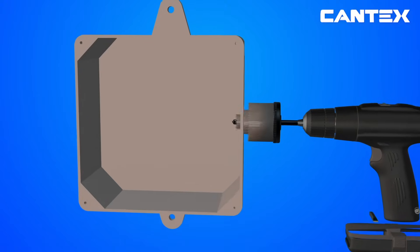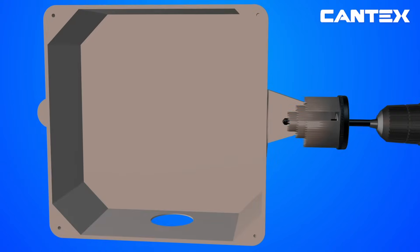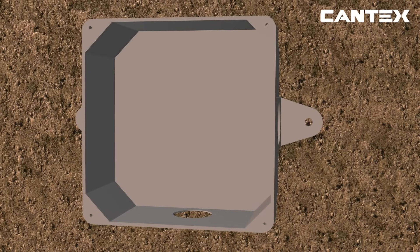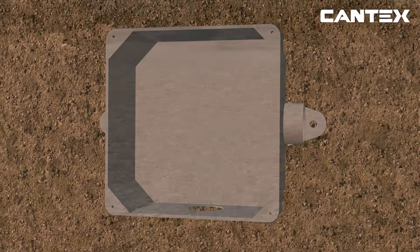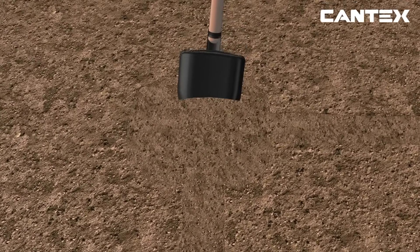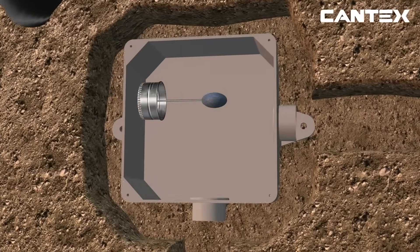The process for in-ground installation of a PVC junction box begins the same as a wall installation, with drilling holes in the side of the box and cementing the PVC connection fittings. Once again, box adapters are used in this segment as the connection fittings. Next, create a trench for the conduit and junction box according to all electrical codes, and place the junction box and the conduit in the ground. Then attach conduit to connection fittings with cement.